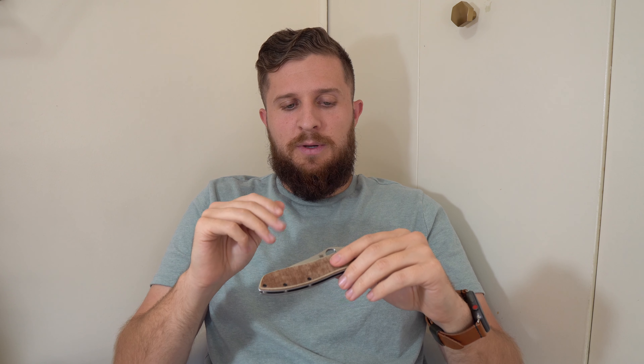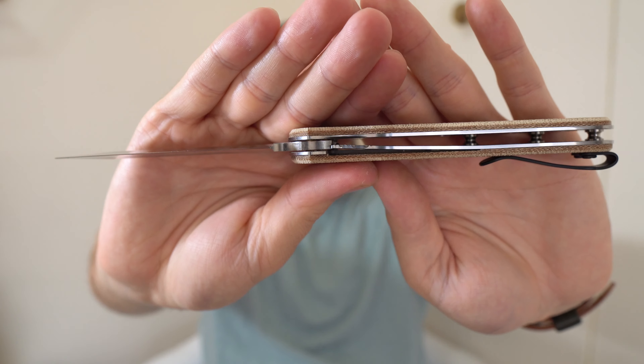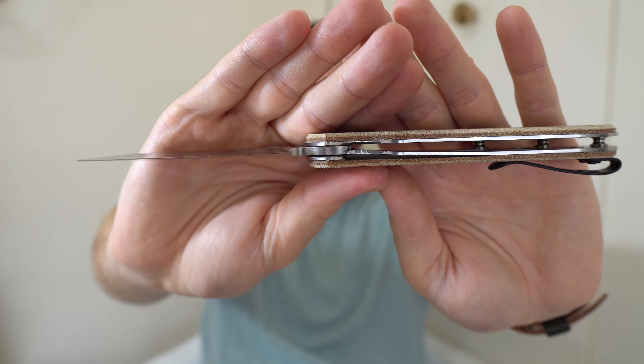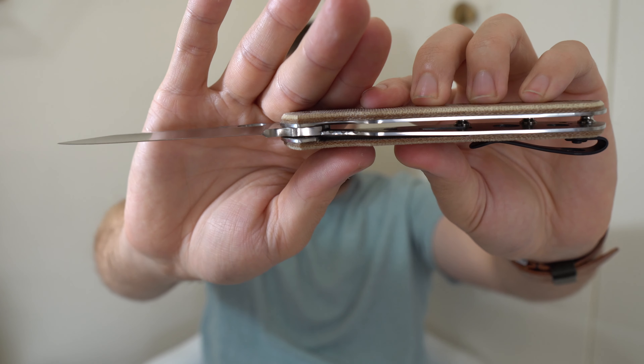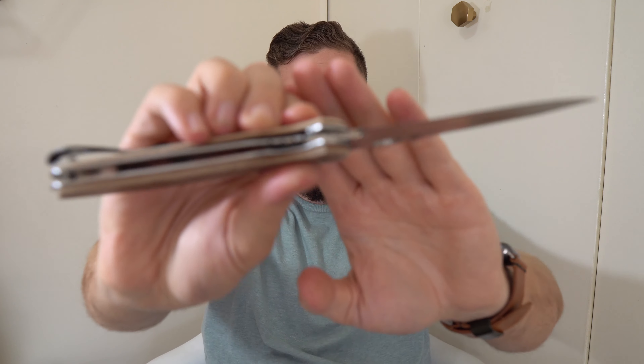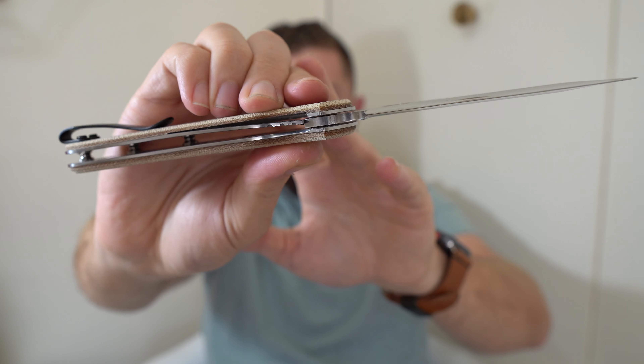One thing a lot of people have been recommending is a solve for what most people get hung up on with this knife — access to the lock bar. The liner lock itself, where you go to push against to disengage, has a little bit of jimping on there. The jimping is a little bit sharp and kind of unpleasant. The space that you have to jam your thumb in there and disengage that lock is just a very narrow little channel. Some people take a Dremel to the liner on this side and just relieve out a little bit of that material so you can get in there a little easier. I haven't done that to mine yet — this one is still factory in that regard. I'm thinking about doing it.